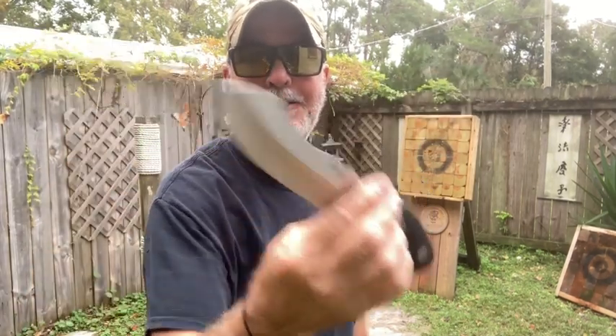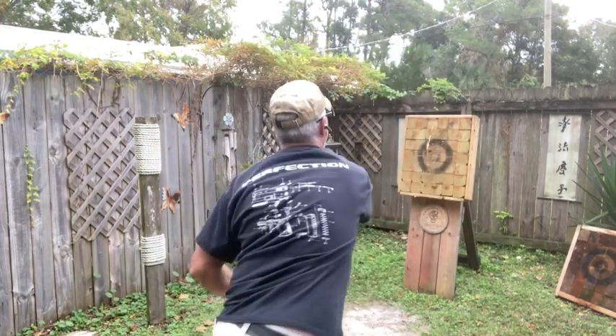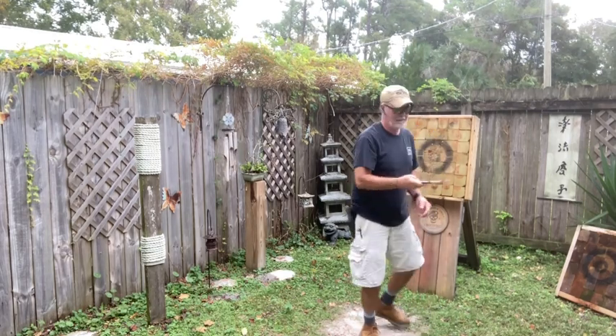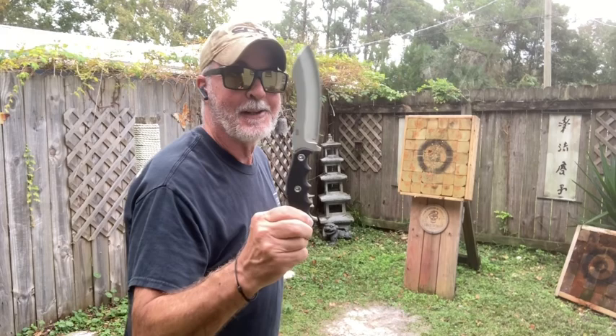I made up my mind on what I'm going to throw out in the playground — let's go. You're going to be surprised. This is the CRKT Catch-All I just got to try. This is definitely not a throwing knife.